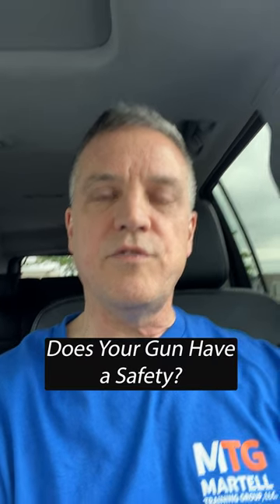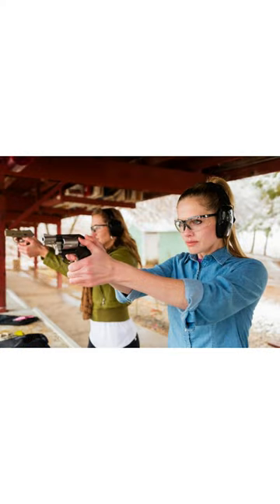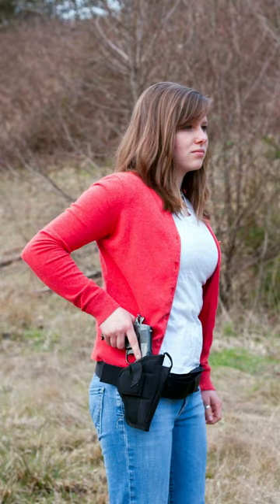The two things you need to do if you have a gun with a traditional external safety: number one, you need to train with that safety. When you're dry firing, or you're at the range practicing drawing from a holster, part of that maneuver has to be disengaging that safety.